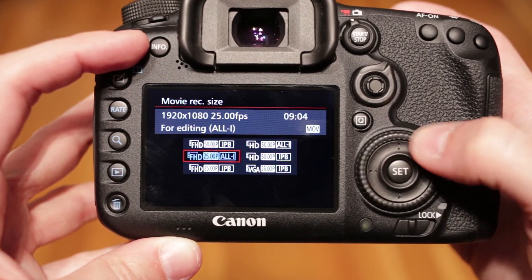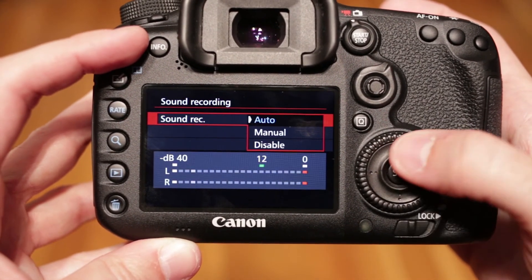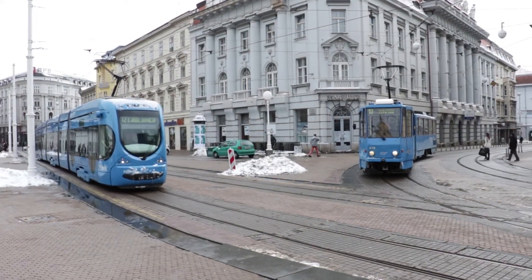Video is recorded at full HD and 60 frames per second. 30p and 24p are also available, as well as two file formats and manual sound level control. Video quality is good but not perfect — exposure and colors are excellent, but the video looked soft overall.